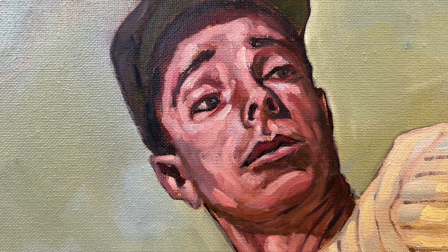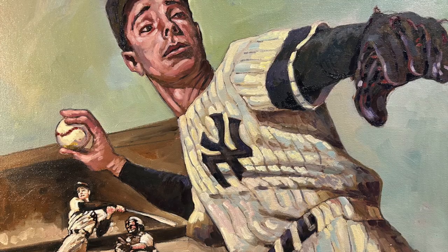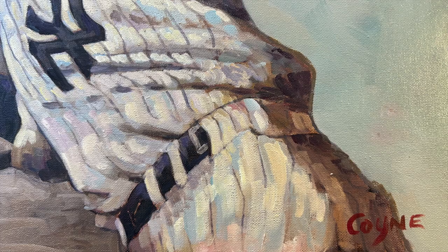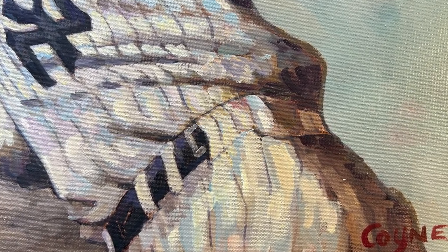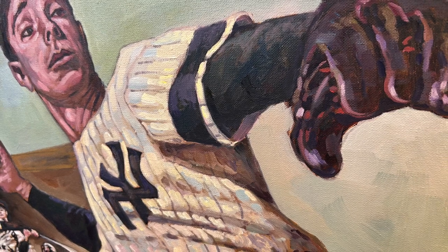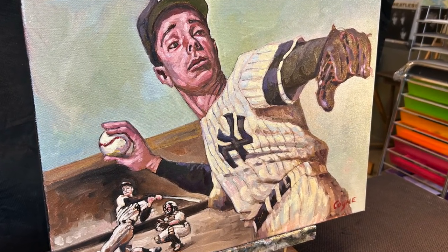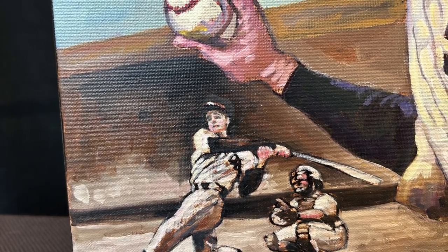Thanks so much for watching me paint Joe DiMaggio of the New York Yankees — a Hall of Famer, one of the greatest hitters of all time, and one of the best Yankees ever to play the game. You can see I did some work off camera — I did not capture all of this; my phone must have run out of memory. But this is the finished product here, and I sold it on eBay. I missed seeing this one go, but I'm glad it found a happy home.